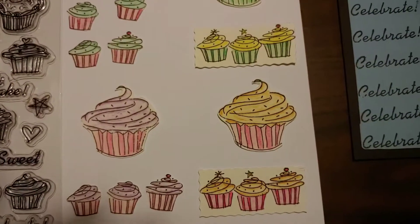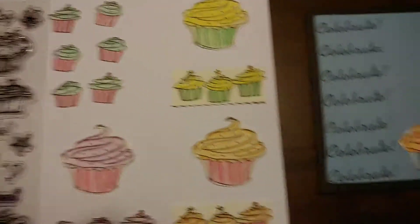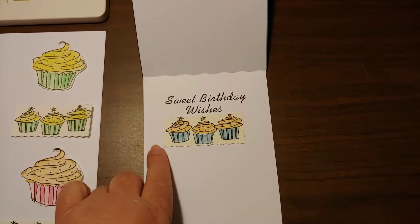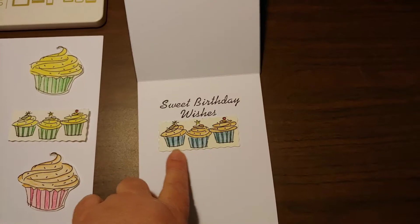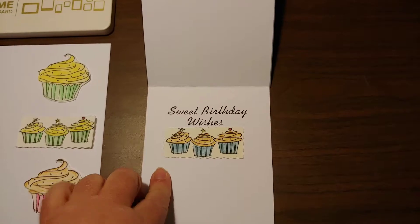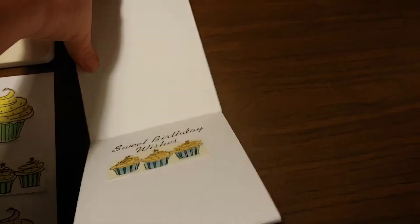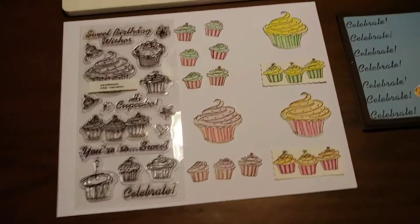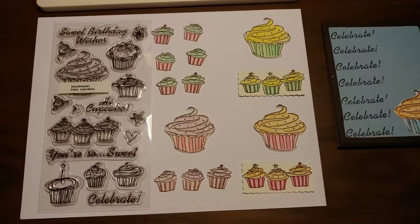On the inside, I took the panel of three and used decorative scissors to just cut them out, and then added sweet birthday wishes. Just a real quick idea.